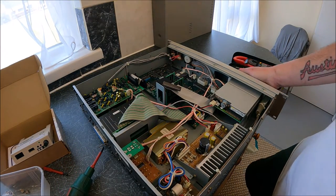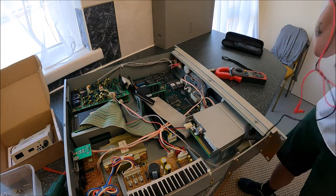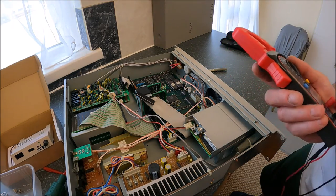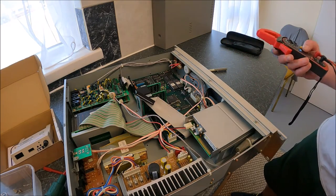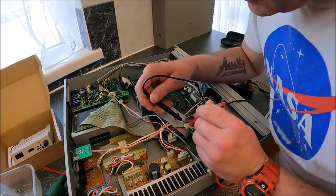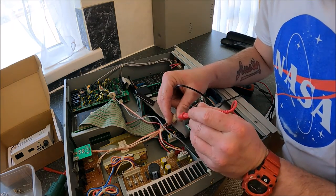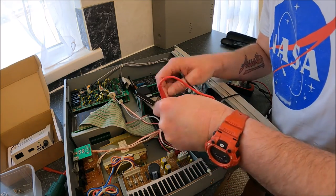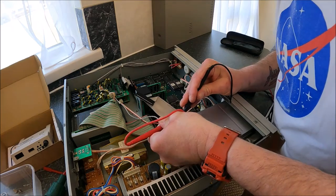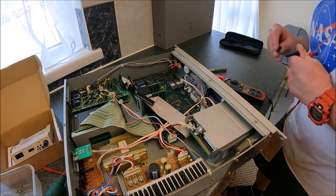Power the machine on - plug the IEC kettle lead in the back. The machine is now live so be very careful. For our USB floppy drive emulator to work we need five volts. Our machine is now live, switched on, and here are our contacts to our emulator. Be very careful where you place your fingers in the machine as it is live. I have five volts present - that's all good, we can now progress to the next step.